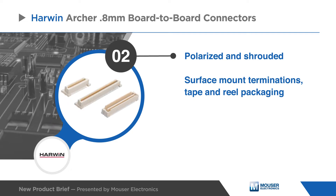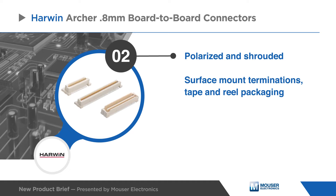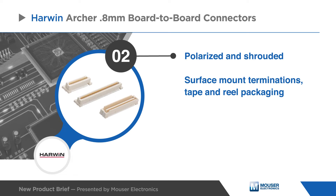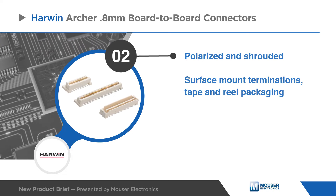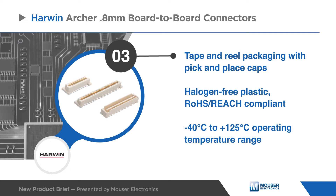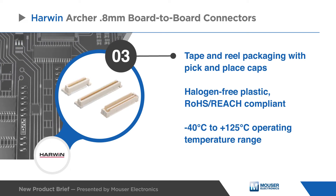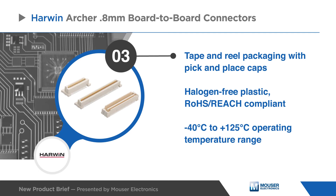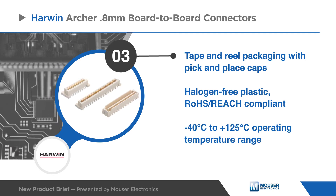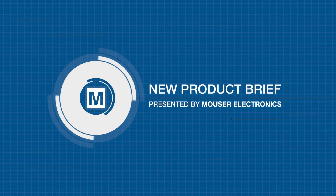Archer 0.8mm connectors have a surface-mount design, are supplied in tape-and-reel format with pick-and-place caps included, and are ready for automated volume assembly. The Archer 0.8mm connectors are constructed of a halogen-free plastic, are RoHS and REACH compliant, and have an operating temperature from negative 40 degrees Celsius to 125 degrees Celsius.